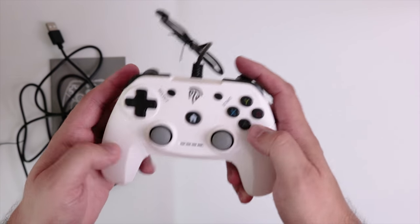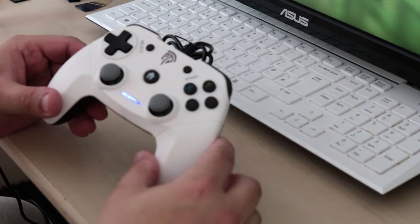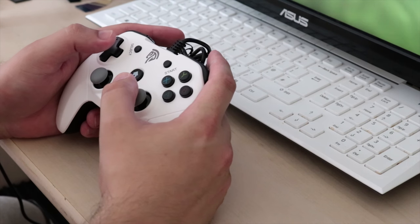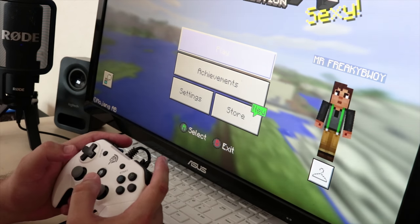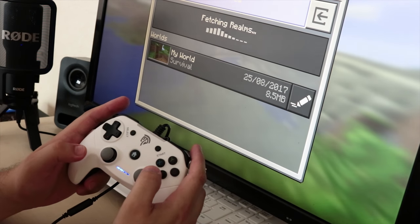Let's plug it into the PC and see what it's like. We've got the extension cable — or converter — plugged in so we can connect it to the PC. I've plugged it in and immediately we have some lights at the bottom indicating two blue lights. I currently have Minecraft running on the PC, so we're just going to see if we can control Minecraft using this controller. The D-pad appears to be working, and the A button works too.